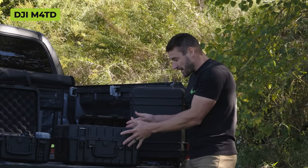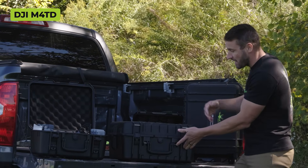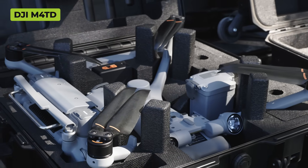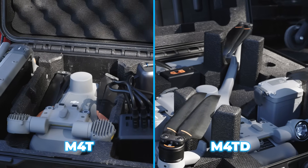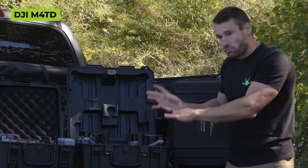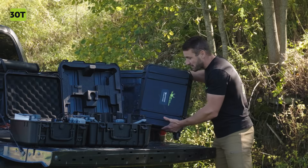Again, everything fits in the 4TD case: charger, batteries, drone, controller, the whole nine yards. This carry case has two extra latches that the 4T doesn't have - two in the front, one on each side. Everything fits in here nice and neat; it's probably a cleaner look than the 4T case because it's a bigger case with more room.